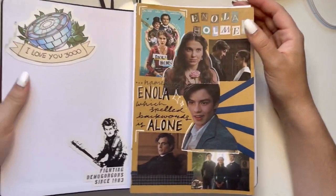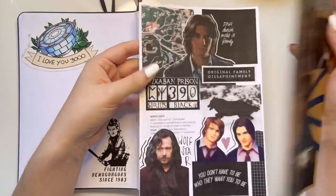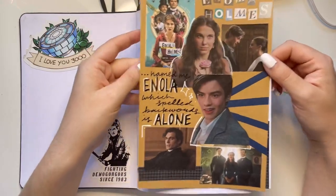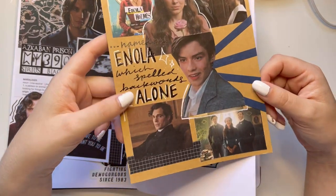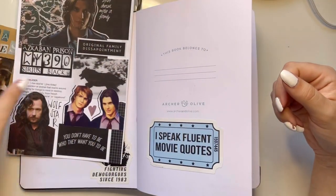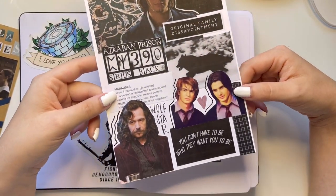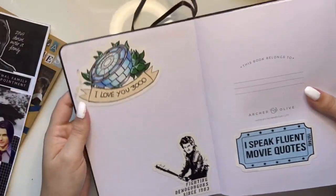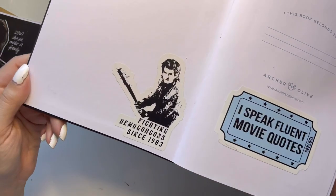Opening up, I have two separate papers that I did little collages on — one for Enola Holmes because I just wanted to do a collage for it instead of writing, and then I did one for good old Sirius Black from Harry Potter. I have a few more stickers inside: a Marvel 'I Love You 3000' and a Steve Harrington sticker because we stan.